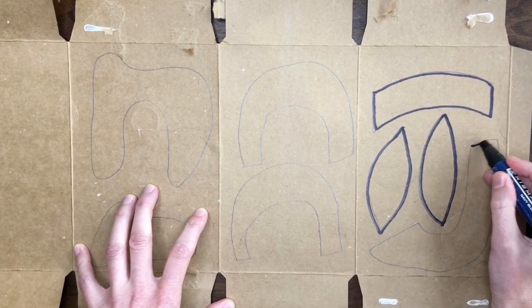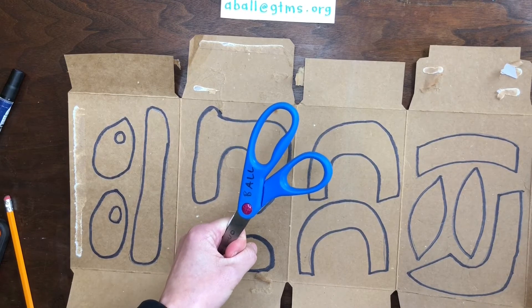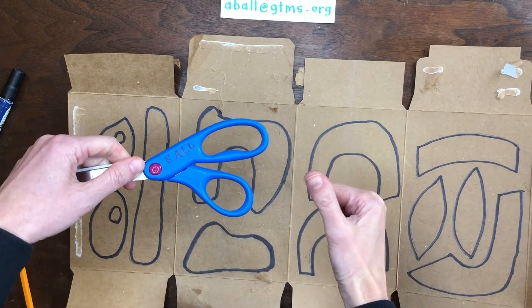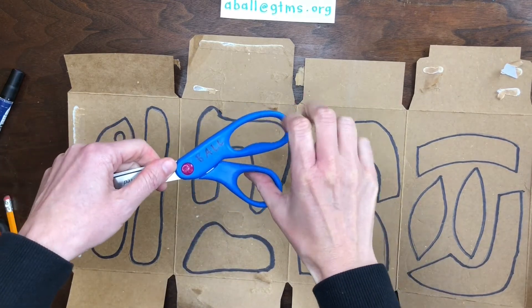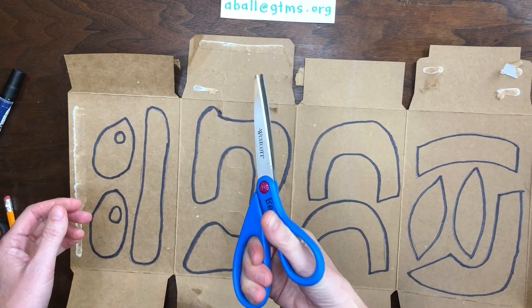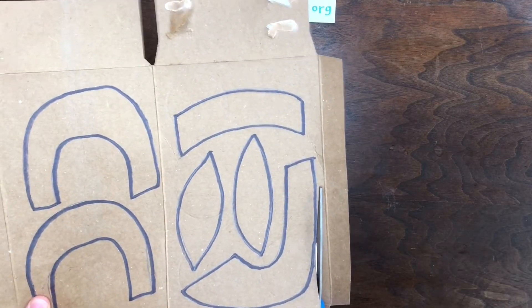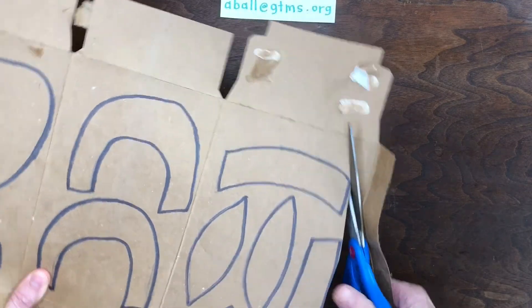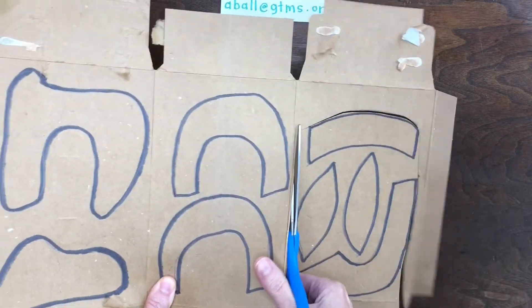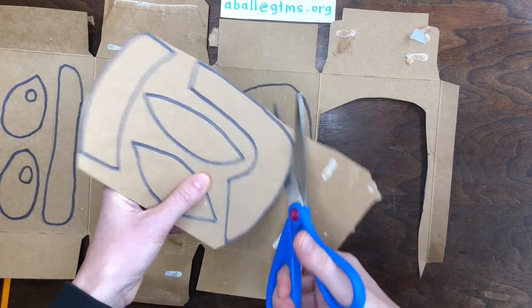You could skip the marker tracing step if you want. Now I'm getting out my scissors so that I can cut out these shapes. When you're holding scissors or walking with scissors, this is the safe way to carry them. Your thumb goes in the little hole and your fingers in the bigger one. When you open your hand it opens the scissors, and when you close your hand it closes the scissors and cuts the cardboard. It makes sense to cut the big cardboard into smaller pieces before cutting out each shape because it makes it easier to turn the cardboard. You'll notice one of my hands is cutting with scissors and the other hand is turning the cardboard.